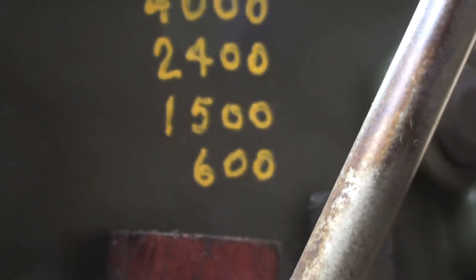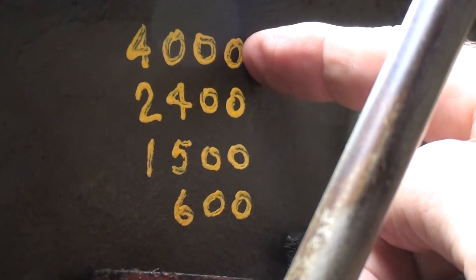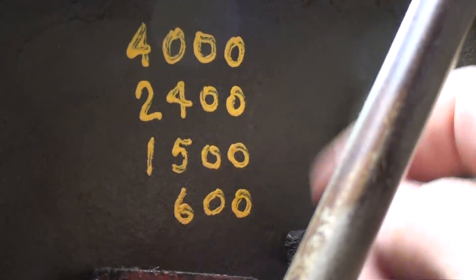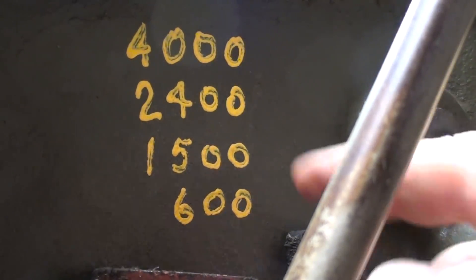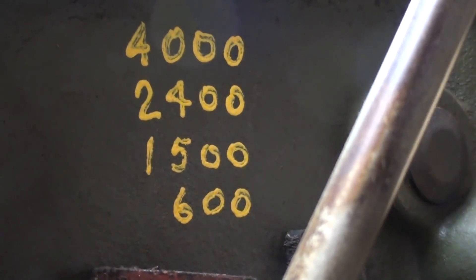Since I'm talking about speed controls, on this particular press there are the speeds. 4000 RPM is an outrageously high speed, useless except in woodworking. 600 is the lowest, never low enough for me, and that's why I'm doing all of this.